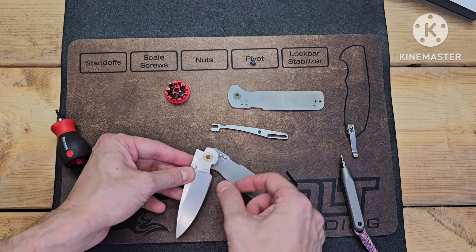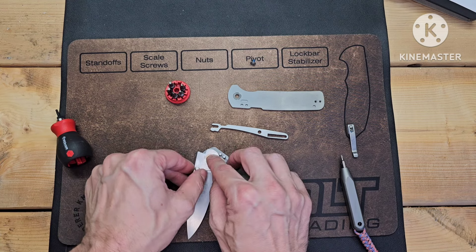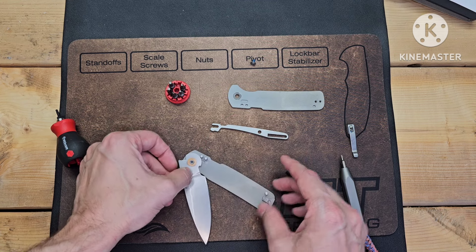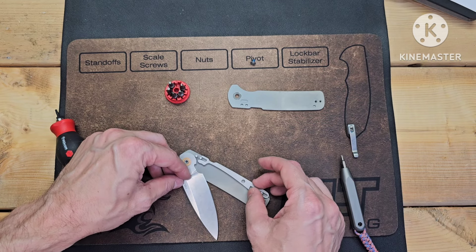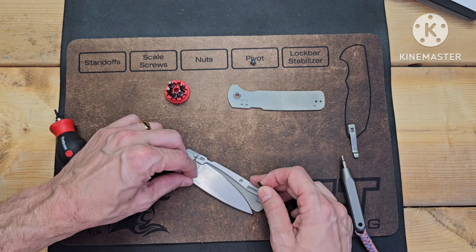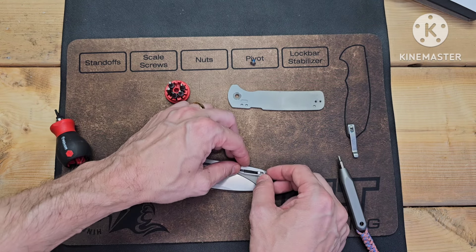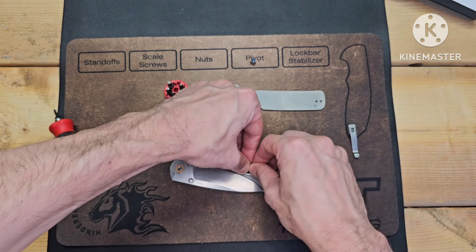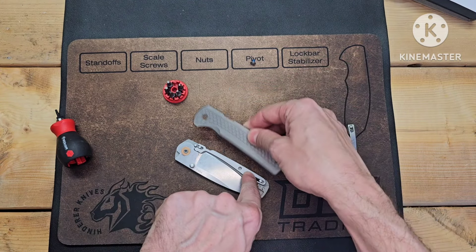I don't know if Demko authorized them to use his idea, or if as he was departing Cold Steel they let him use one last design of his. Basically, Demko gave them so many lock designs over the years — I hope he got paid for it. Sure he did, but you know. This actually runs the whole length of the backspacer there. Alright, the spring is pretty much in there.